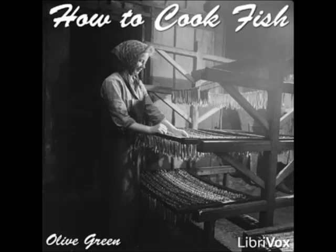Cover with white wine and simmer for 20 minutes. Drain and keep warm. Take out the onion, parsley, and celery root, add half a cupful of chopped mushrooms and cook for five minutes. Thicken with a tablespoonful each of butter and flour. Take from the fire, add a tablespoonful of butter and the juice of two lemons, pour over the fish, and serve.